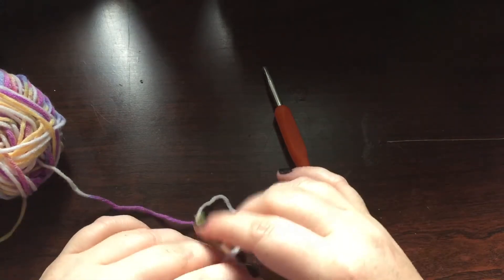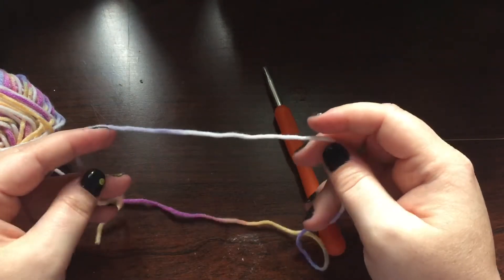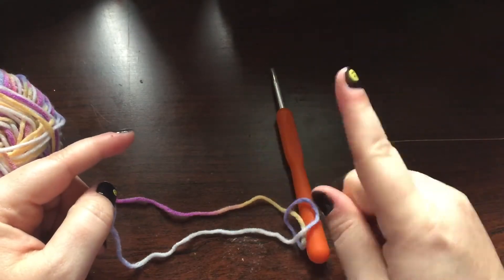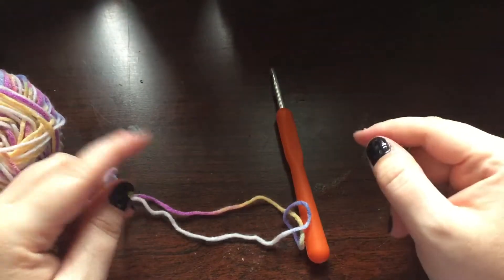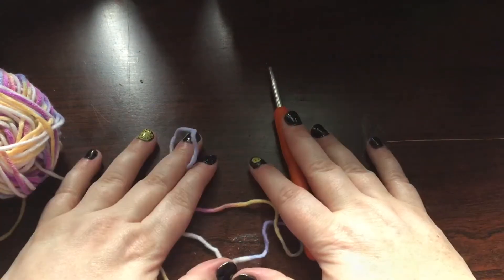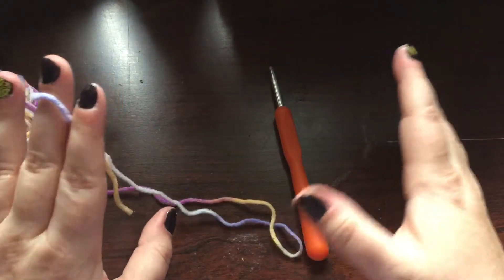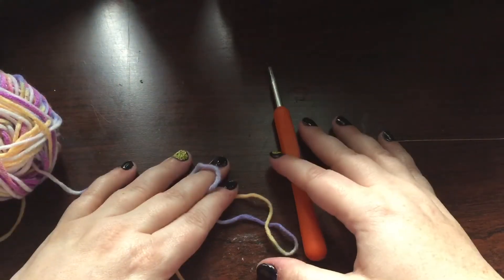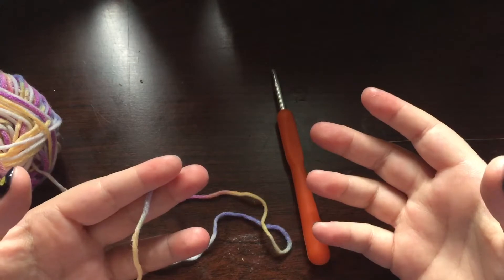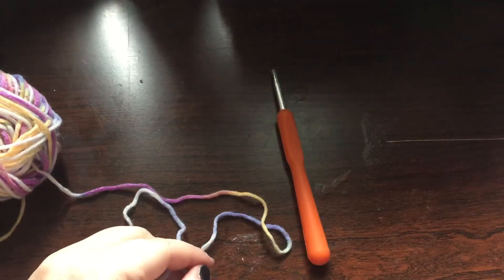Welcome back to my YouTube channel, The Yarn Whisperer by Fallon — this is Fallon herself, the Yarn Whisperer, in person. If you're not already subscribed and you'd like to, go ahead and subscribe to my channel, ring the notification bell, and you'll be notified every time I whisper something new. Today's video is another portion of my beginner series.